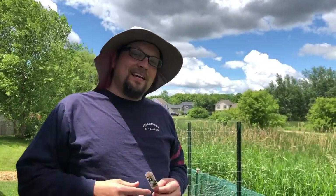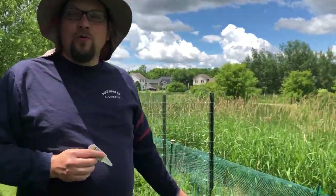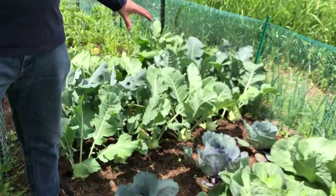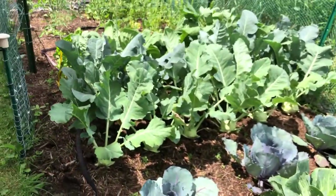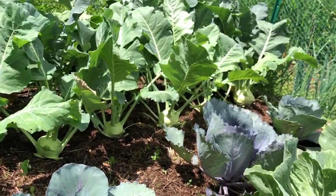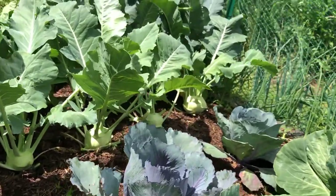It's recommended that the plant be grown in full sun, which in our main garden we have full sun, but we've also planted some of our kohlrabi in the shaded area of our raised bed, and it's doing great as well.